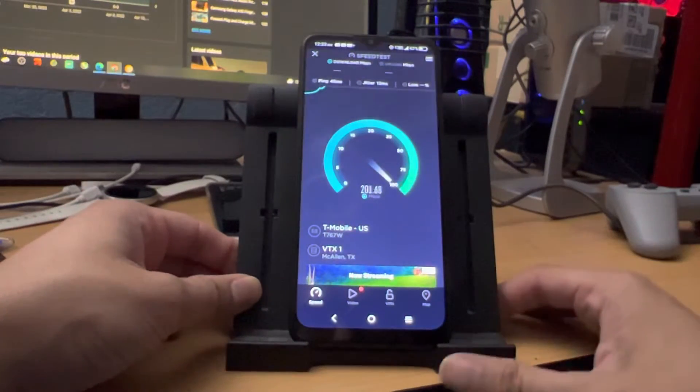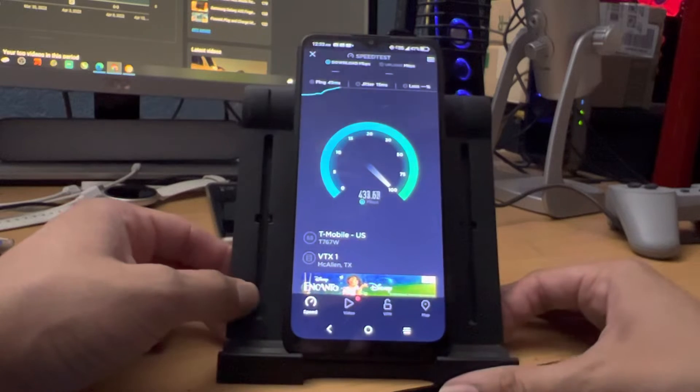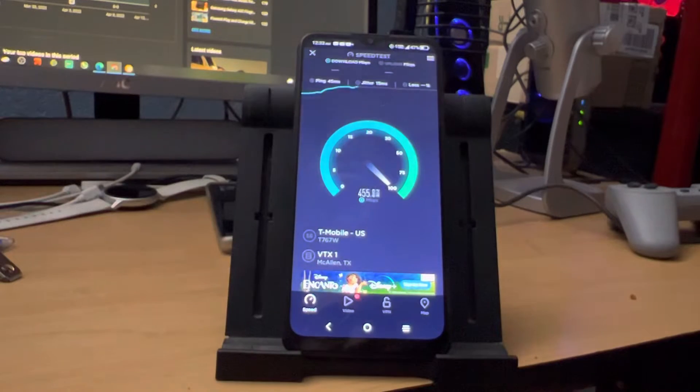Sorry for the crappy lighting — it is kind of dark in my room. But I just wanted to make a quick video on this, because look at that: I'm getting 400 download speeds. Pretty ridiculous, honestly.